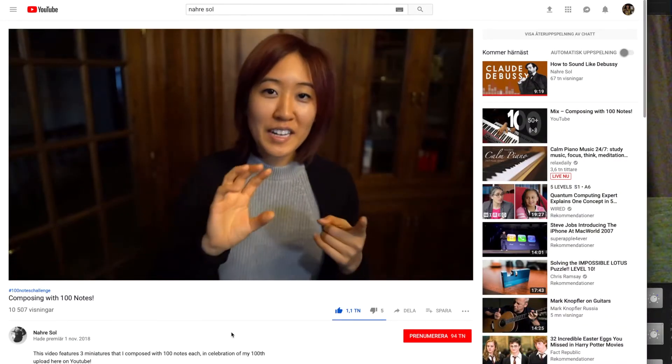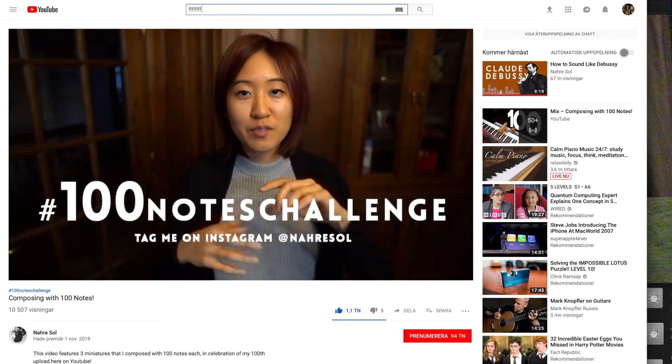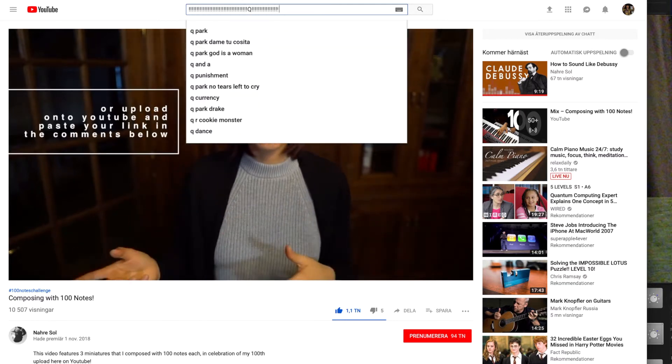So now I'd like to invite you all to try doing the same. Try writing a miniature or a set of miniatures using just 100 notes. Tag me on Instagram and I'll be sifting through your audio and or video files. I'll be choosing a few of them to feature in a future video of mine.